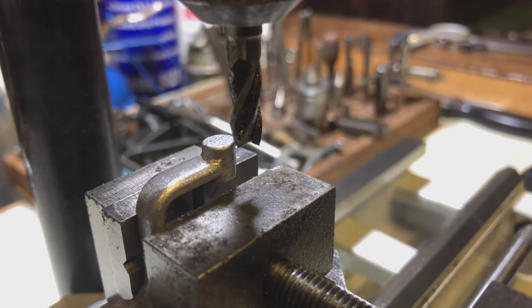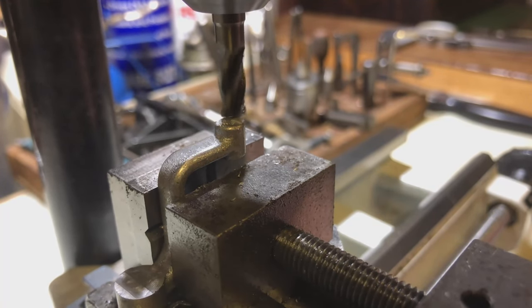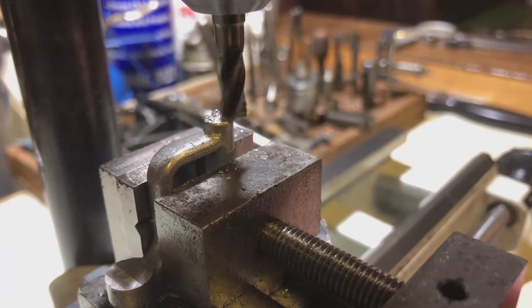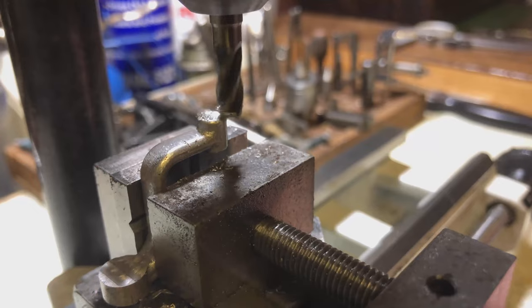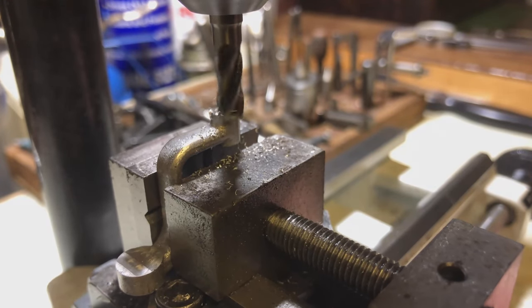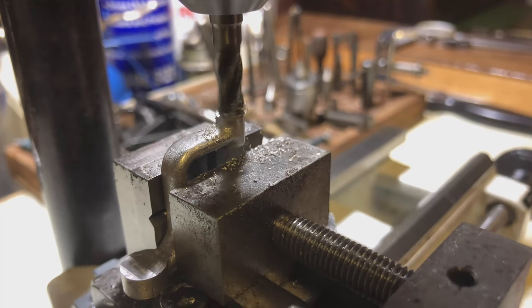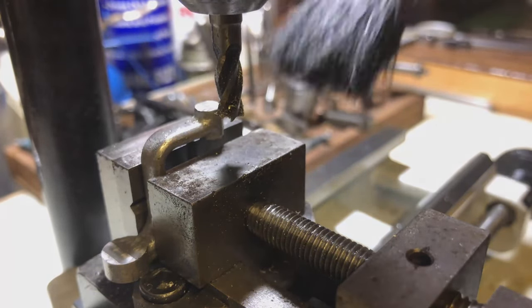I've got you in as close as I can get. I'm going to now just dust the top of this side as well — again, there's no dimension on this in the drawing, so I'm actually adding this as an aesthetic touch personally. Let's give this a shot. And there we go — that has just tidied up both of those opposing faces on those bosses.